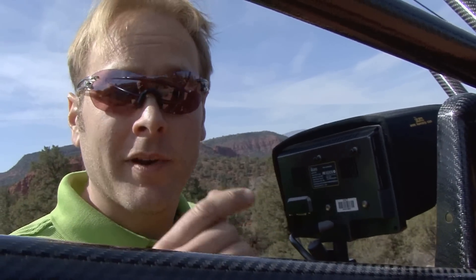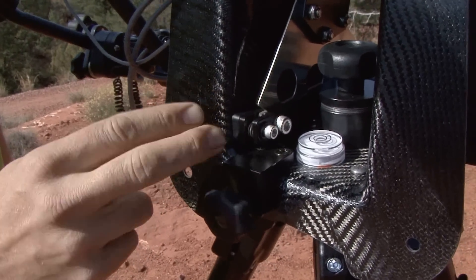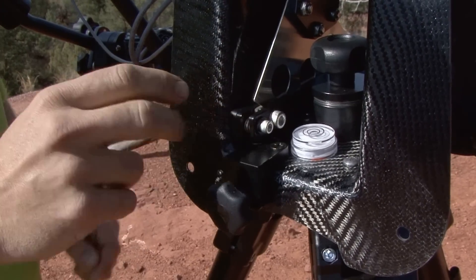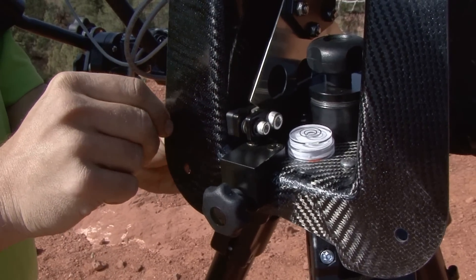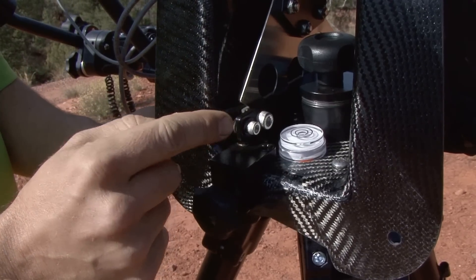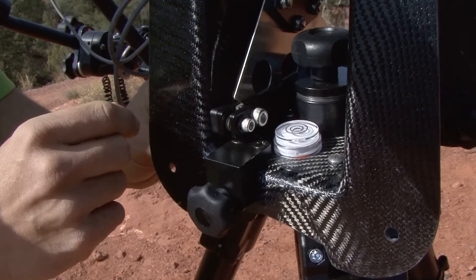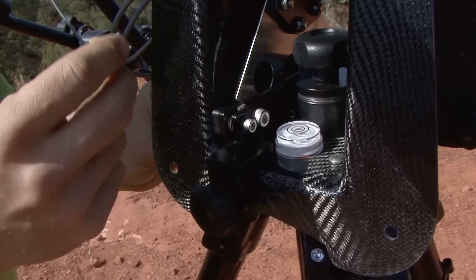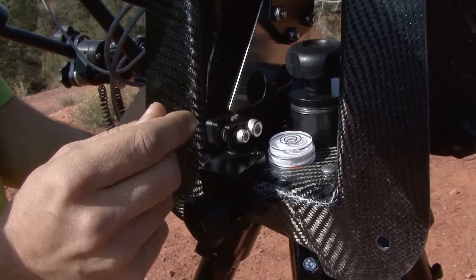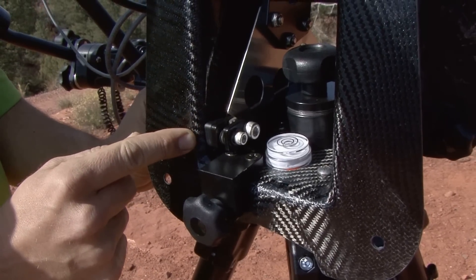Another unique feature of the Carbon XL is the drag brake. You have two unique adjustments: one with your fluid drag, and the other with the actual drag brake lock. This allows you to adjust your fluid drag to the proper level you want, and when you release the drag brake, you still keep the fluid drag that you had originally set. It's an absolutely incredible feature.